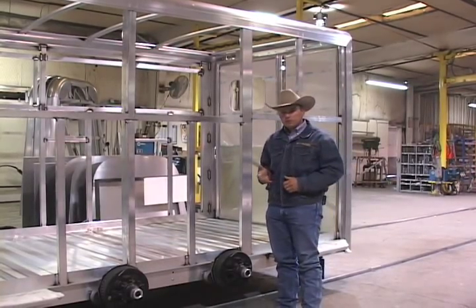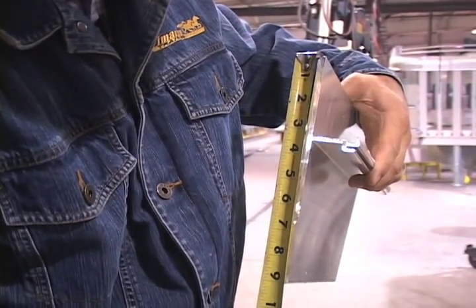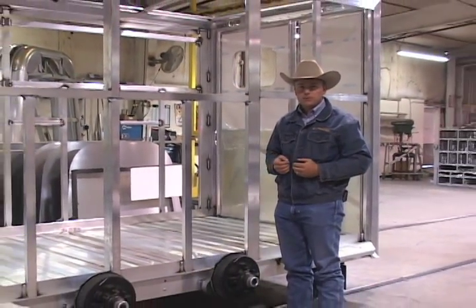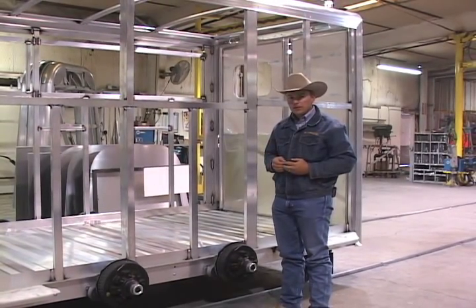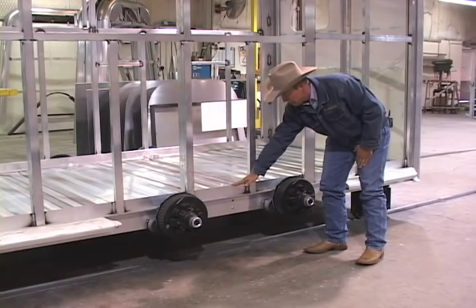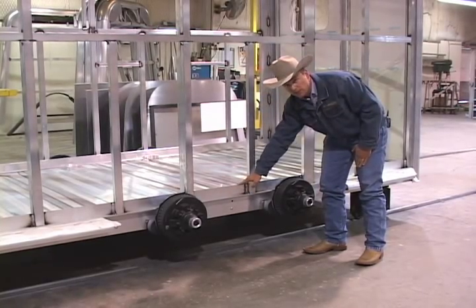The foundation for a Cimarron trailer starts with our nine-inch tall main beam, or as we refer to it, the T-beam. That beam is nine inches tall and a quarter inch thick, giving us a solid foundation to build the trailers from. The unique part about our T-beam is where we position the T — this center section — which is three inches down from the top. This allows our doors to be mounted low to the floor of the trailer without having to notch or cut out the T-beam.